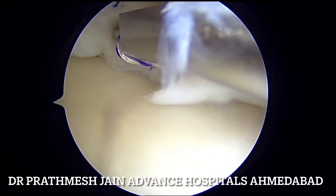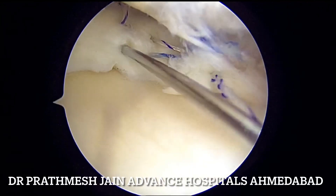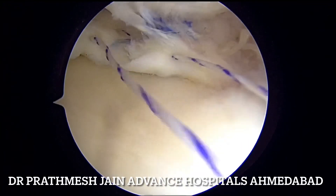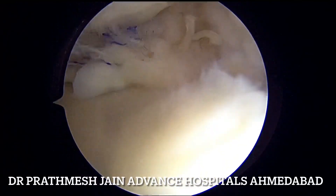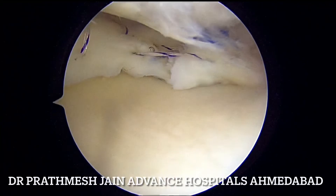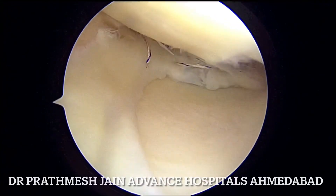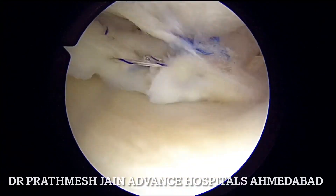In this particular case we have used a single root fix anchor and around six inside-out sutures. This leads to a very nice closure. You can see that in the end the meniscus tear is reduced very nicely from the posterior to the anterior aspect. Even though the tear was bucket handle along with complex and radial components, it can be reduced nicely if we follow the principle and use these innovative techniques.